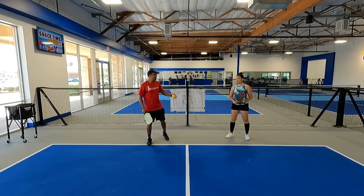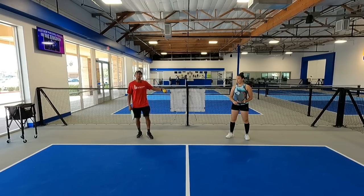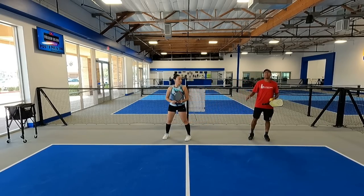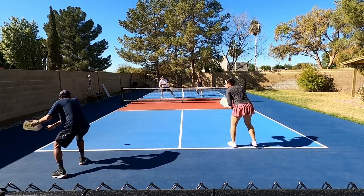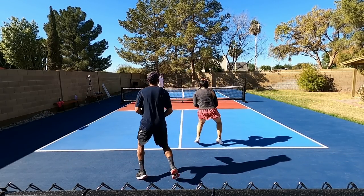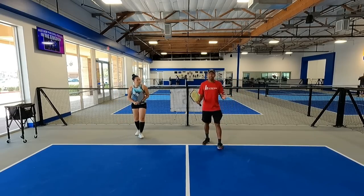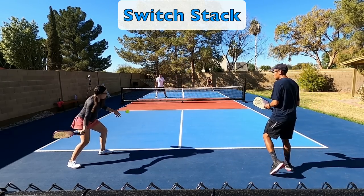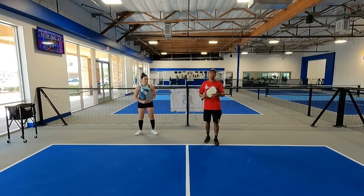Now let's show the other scenario where Katrina is serving from the odd side and I'm on the even side but we want to end up on opposite sides. She serves, I quickly come behind her, she slides over, and we switch really quickly after her serve. With the switch stack, the opposing team is not going to know where you're going to end up. You can switch at any time, and sometimes you won't switch — this really helps if they're targeting a certain player on the return and you want to mix it up.